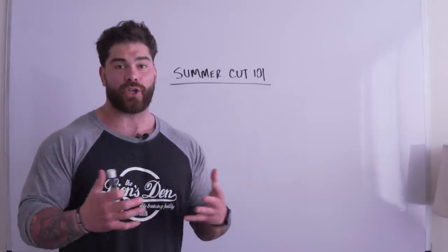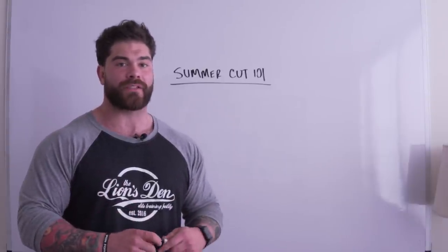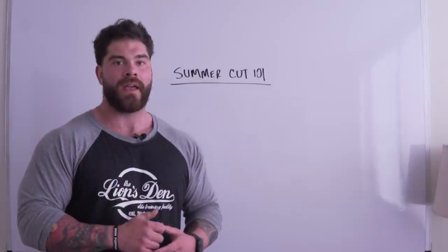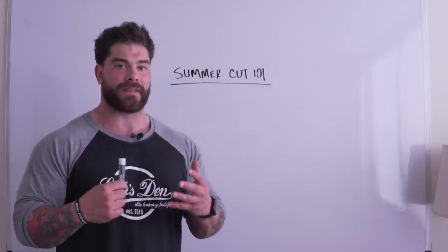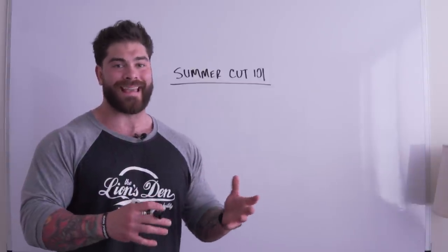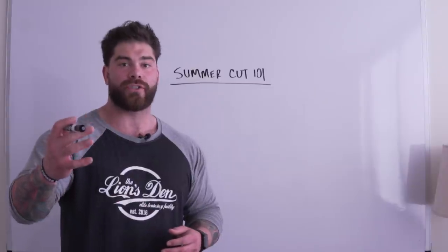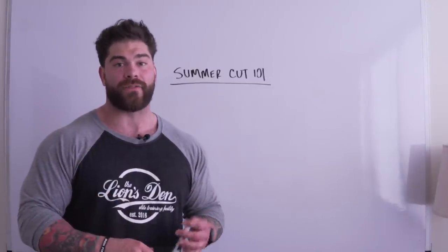I'm actually doing a cut right now. I started off at 278 pounds, which is probably the heaviest I've ever been for that duration of time, and right now I'm about 259 pounds. I want to document some of the tips, basics, and principles that have really helped me get my weight to where it is and hold on to as much strength and muscle as possible.